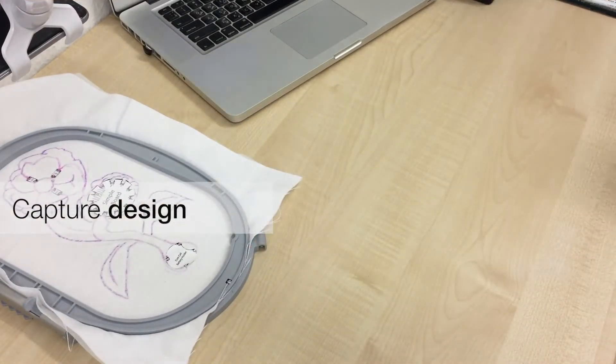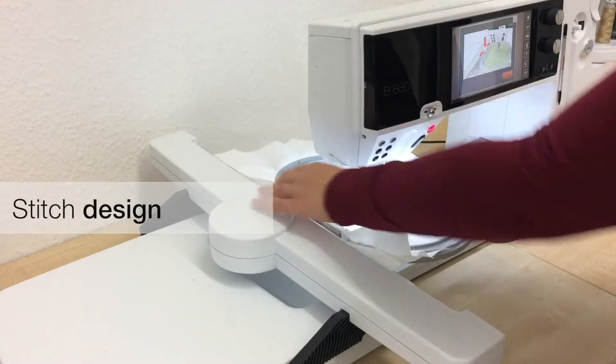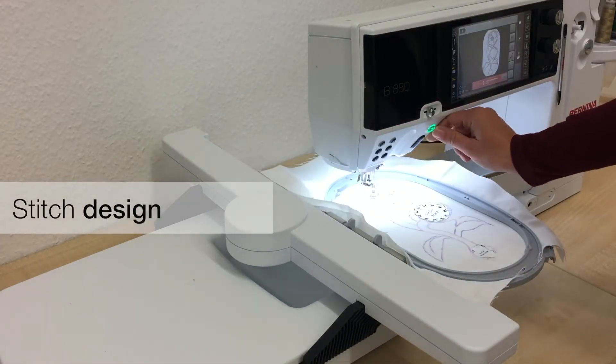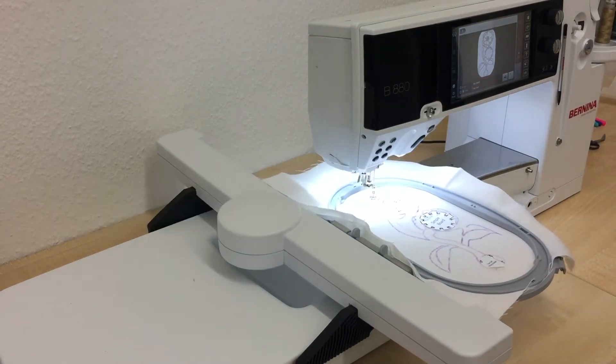Once the design is done, the user captures a picture of her sketch and inserts the fabric into the embroidery machine. We've developed a computer vision algorithm to convert a sketch into embroidery patterns.